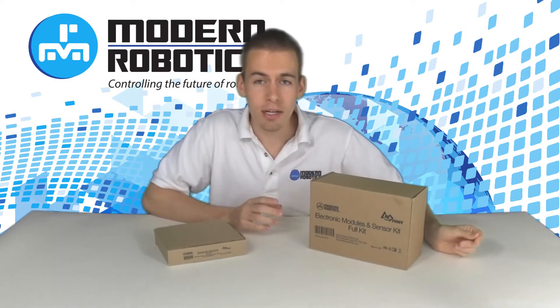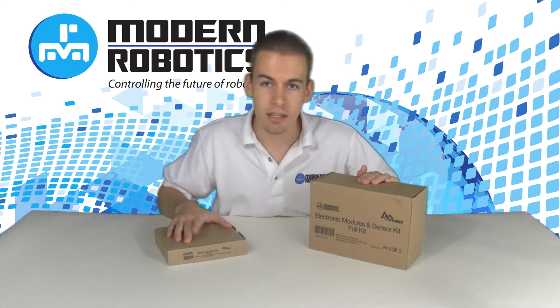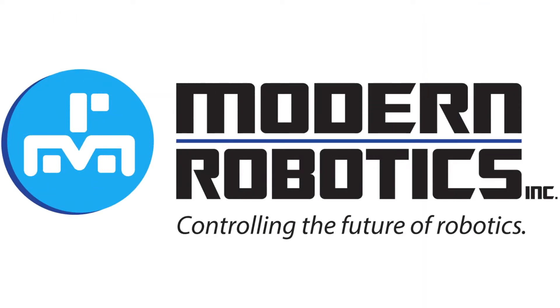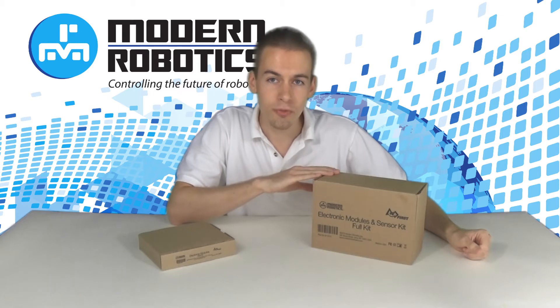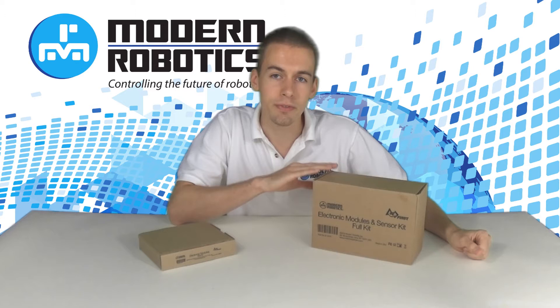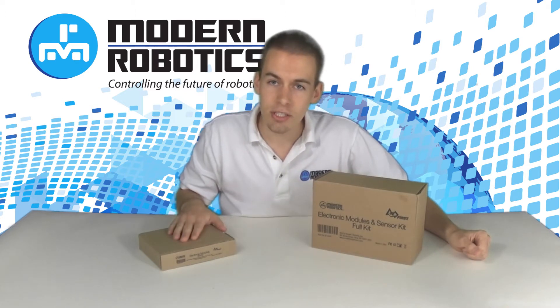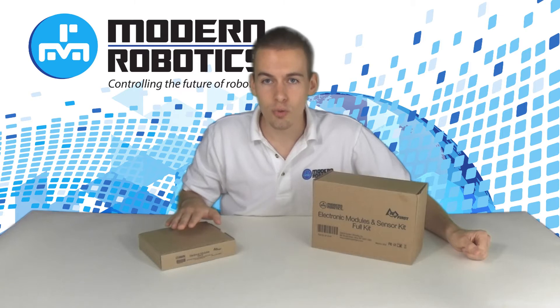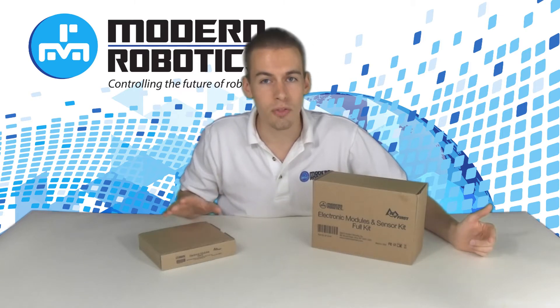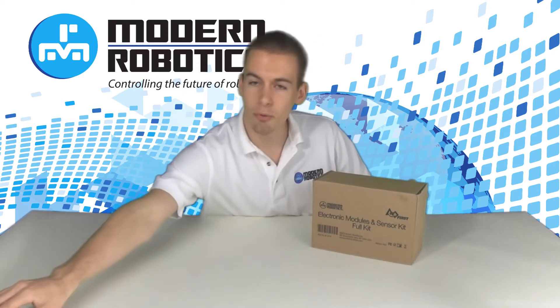Colton Milhoff here from Modern Robotics to show you the contents of the First Tech Challenge full kit and base kit. The full kit is good for new First Tech Challenge teams or existing teams who want to fully convert to the new system. The base kit is good for existing teams who just want to use their old modules with an Android-based robot. Let's take a look at the contents of both of these kits.